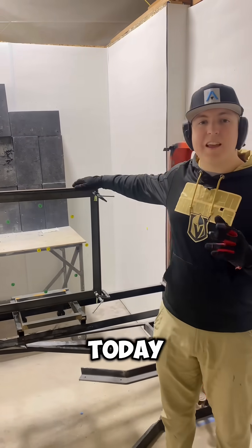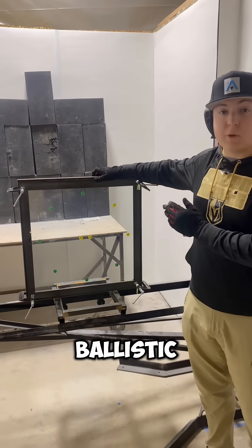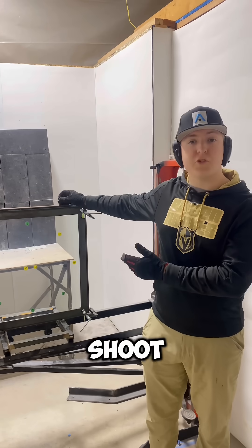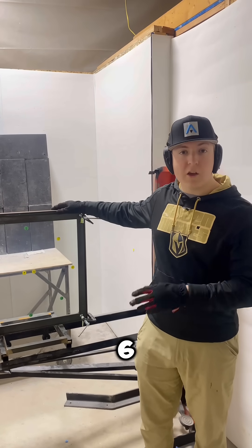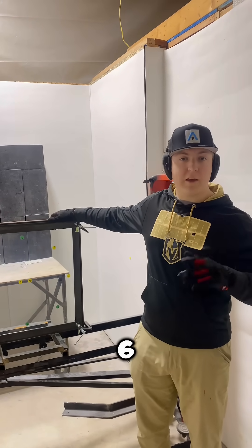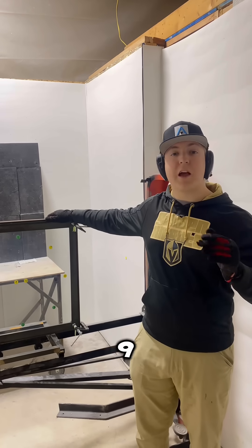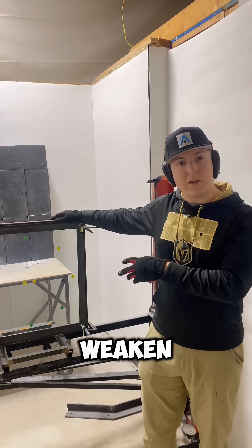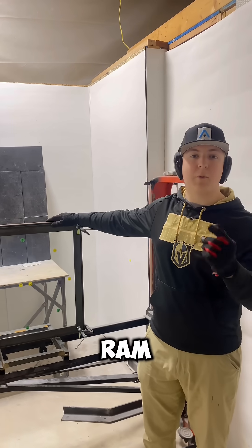Hi, I'm Mason with Armitek and today we're going to be testing this level 6 ballistic glass up to the ASTM standards. We're first going to shoot it with 10 shots from a 5.56. It's not rated to actually stop any shots from a 5.56 — it's rated to stop five shots from a 9 millimeter. So it's not going to stop any of these rounds. This is just to weaken it because we're going to be hitting it with the battering ram afterwards.